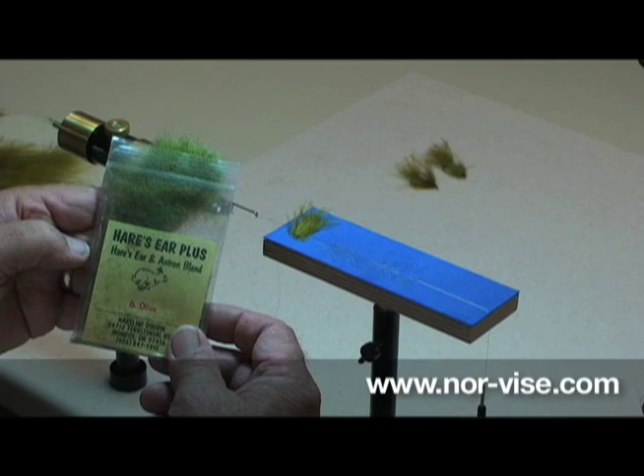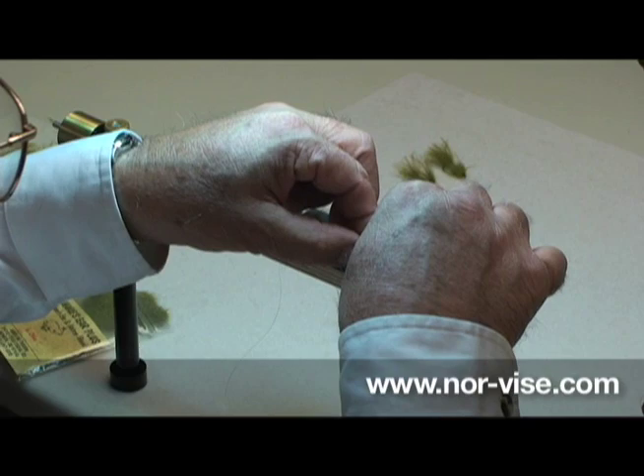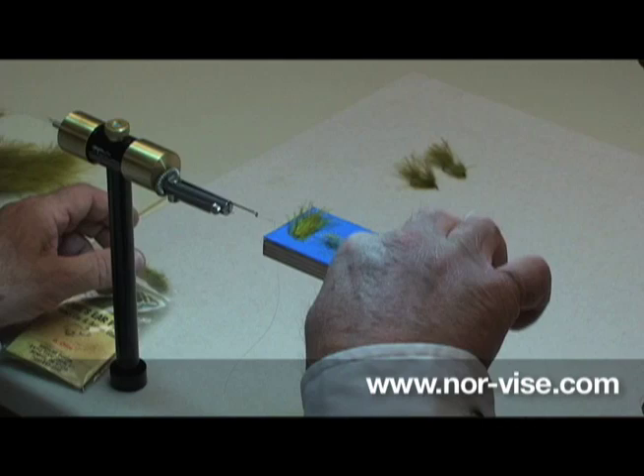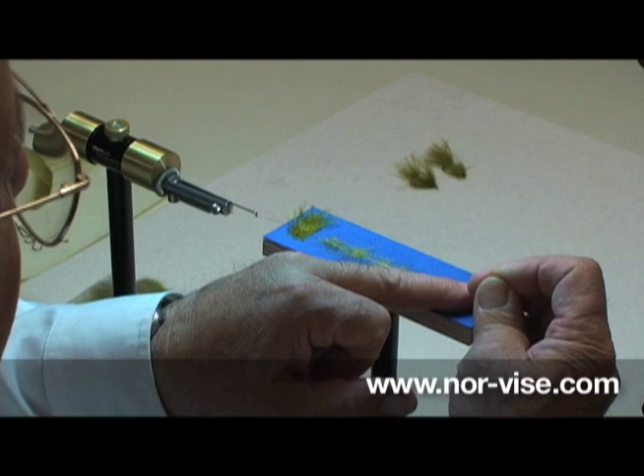Next I'm going to use some Hare's Ear Plus — this is real spiky Hare's Ear dubbing with some Antron mixed in with it. We'll take a little pinch of this and just place it along the wire. Normally this stuff is really tough to dub because it's very spiky. Maybe just a touch more. You make a few of those and you get it just about right. Now bring the tag into the wire over the bottom wire — that forms our dubbing loop.